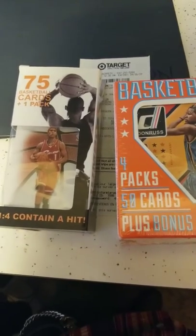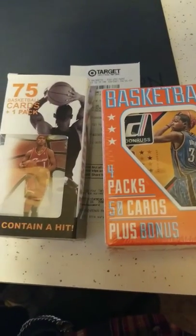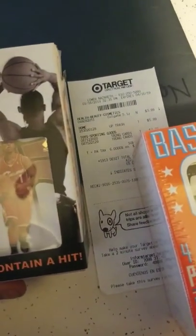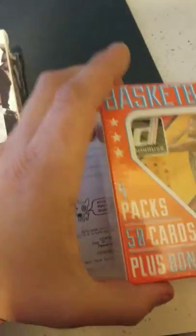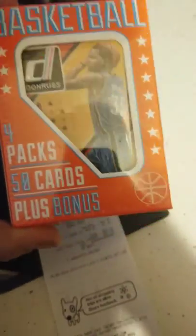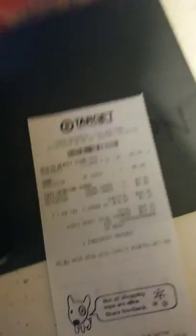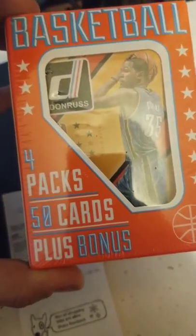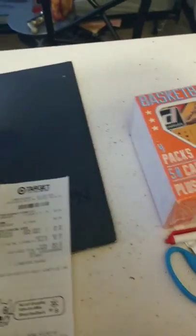Did I tell you guys what you're paying for when you go to Target and spend $4.99 on 75 cards, and $7.99 on 4 packs and 50 cards, plus a bonus which could be anything? So I'm on my way home.